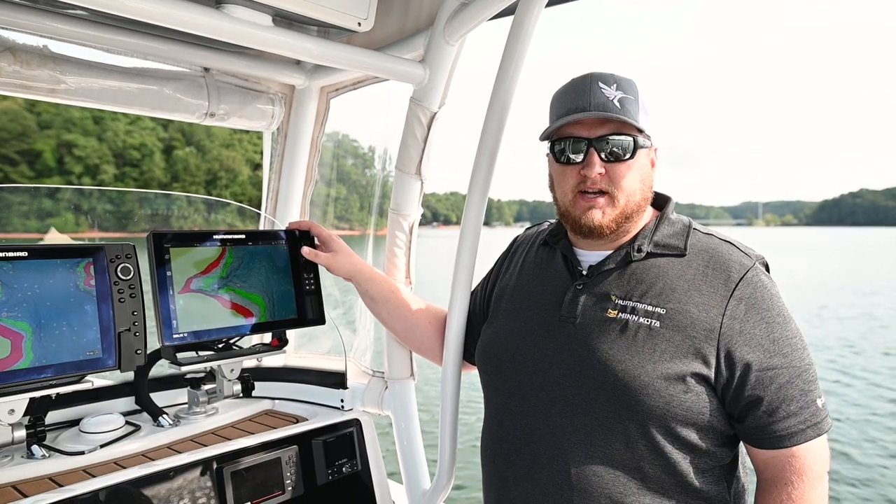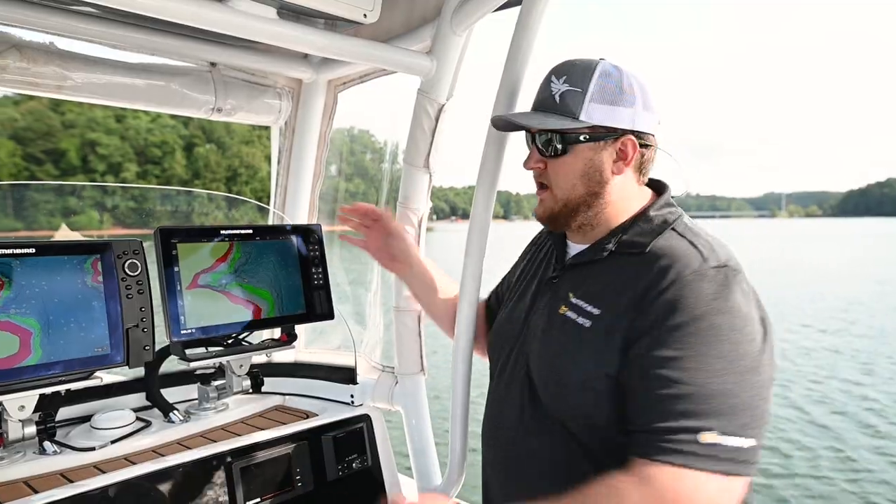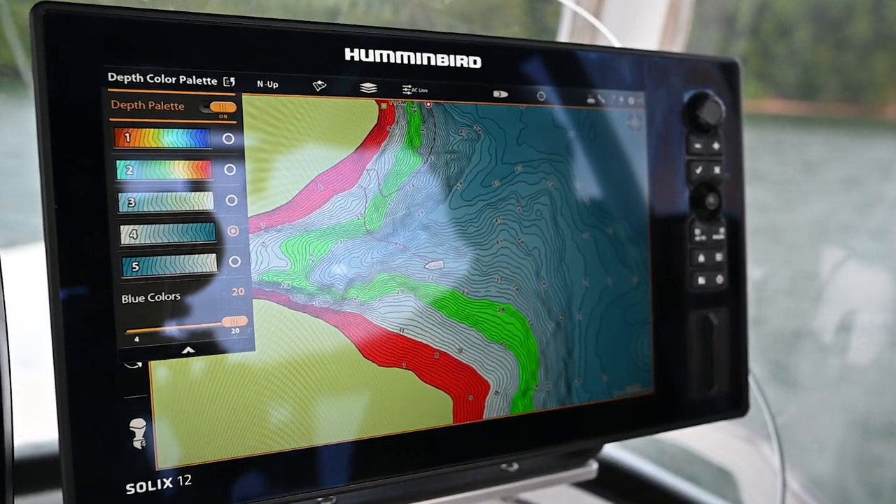Another new benefit of VX Technology is the addition of new color palettes. I now have five different color palettes to choose from.